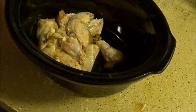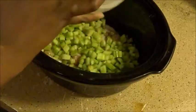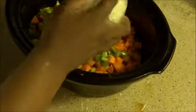After the chicken's all seasoned, I'll add it to the crock pot along with the vegetables, and finally the chicken broth.